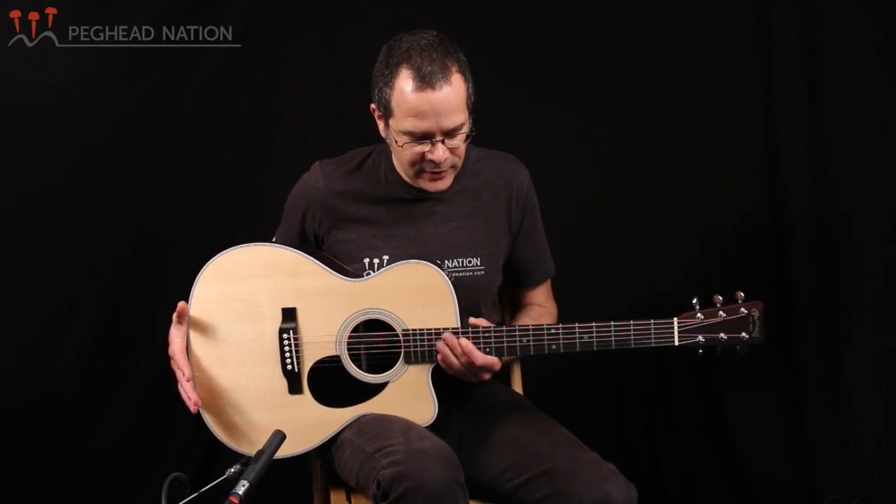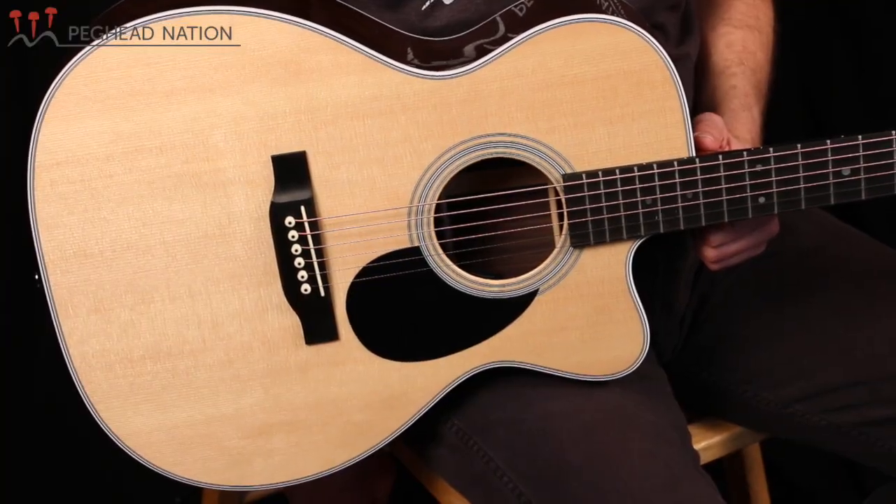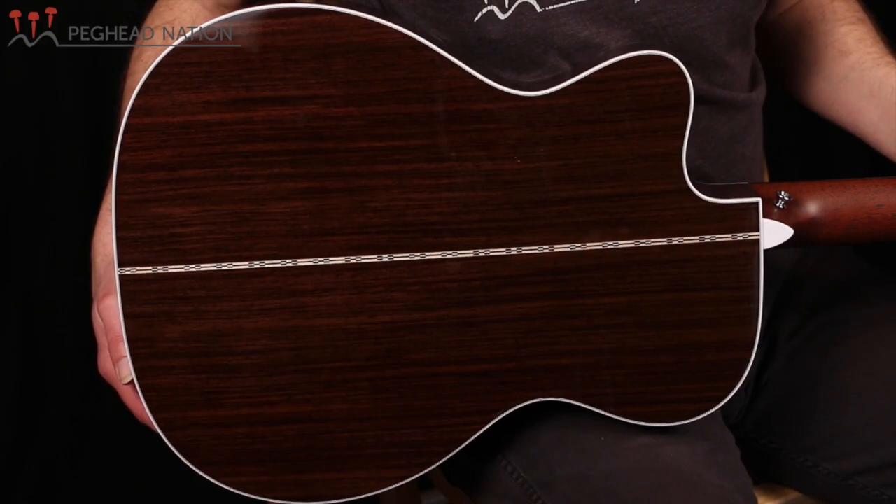This guitar is basically Martin's latest take on the classic OM28 design. It's got the orchestra model body, which is actually the same as a triple-O size 14-fret body. It's got a Sitka spruce top, Indian rosewood back and sides, and classic OM style dimensions.